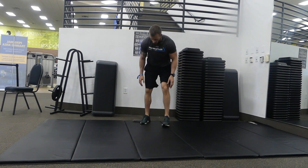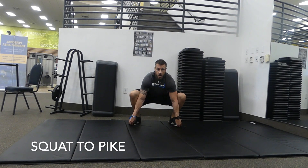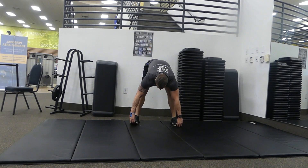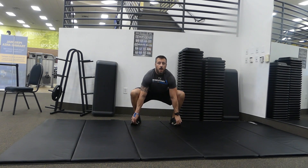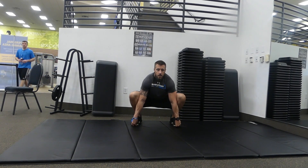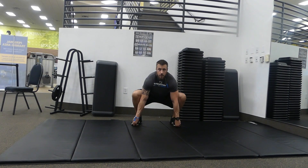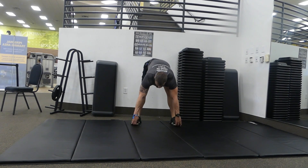Next we're going to squat down. Feet wide, grab your toes, chest up, elbows pushing out the knees. Then straighten out the legs, keeping the chest in close and piking up to stretch the hamstrings. Drop the butt back down, keeping the chest up. Exhale as you straighten, inhale as you drop. Going five times.